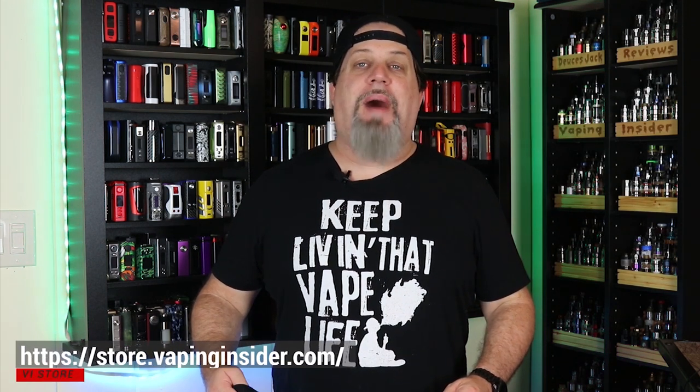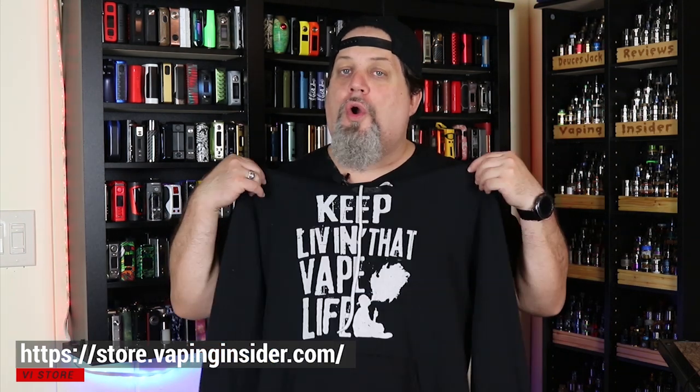I'd like to thank Aspire for sending this one my way for this review. Thanks for watching the video, insiders — definitely appreciate it. We're not a monetized channel, so we'd appreciate it if you check out our new merch store. You can get my tagline on a shirt or a hoodie. We have some other great designs — here's one of them, the Vape King shirt, and here's one of my personal favorites: 'Vape so hard the FDA wanna find me.' Go over to our new store and check it out. That's all I got for you today. You keep living that vape life. Deuces.